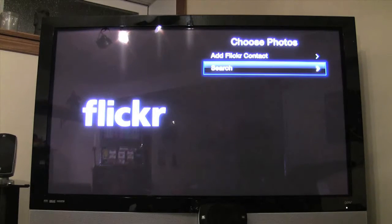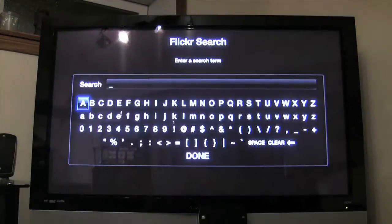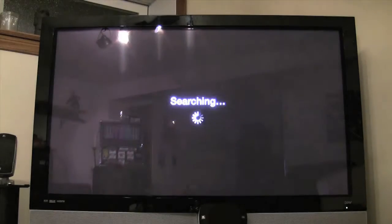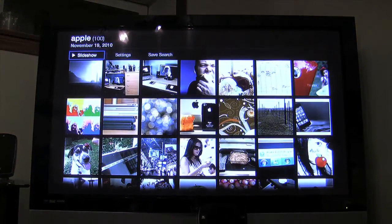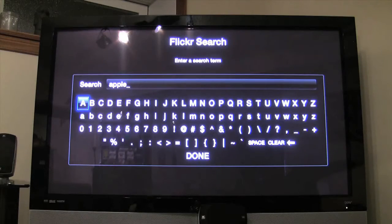We go ahead and search — the keyboard comes up on the iPad and we just type in our search term. We save the search, then hit done and go back to the menu.